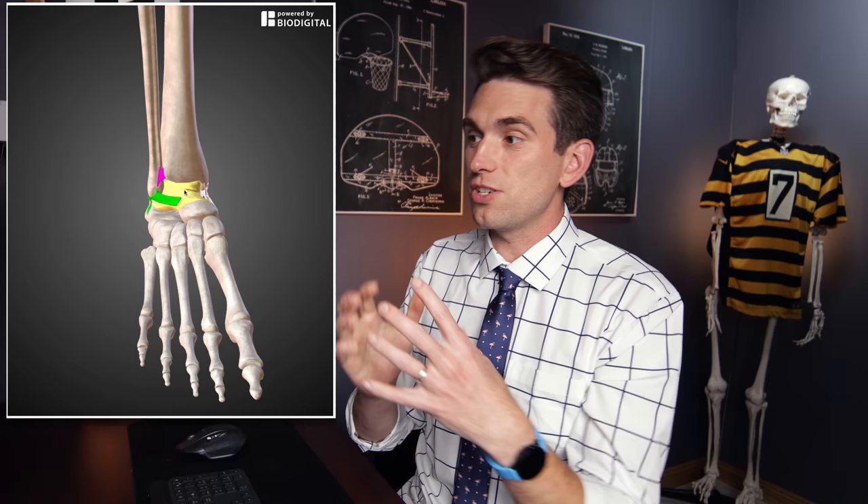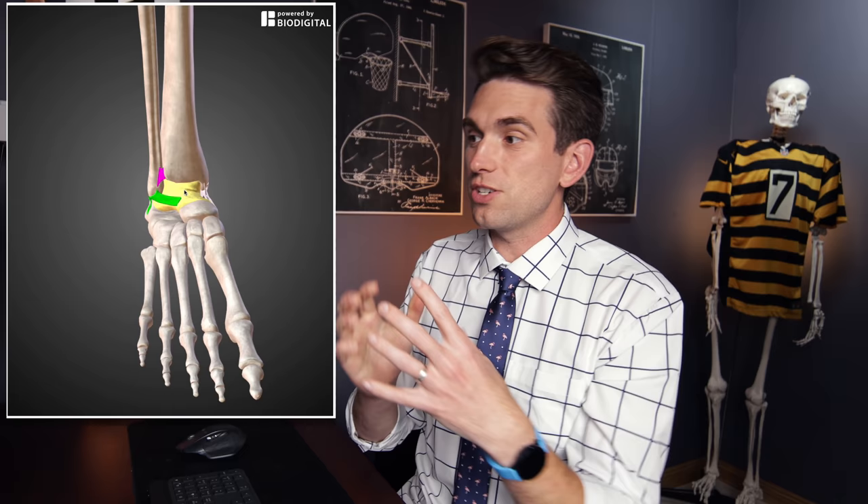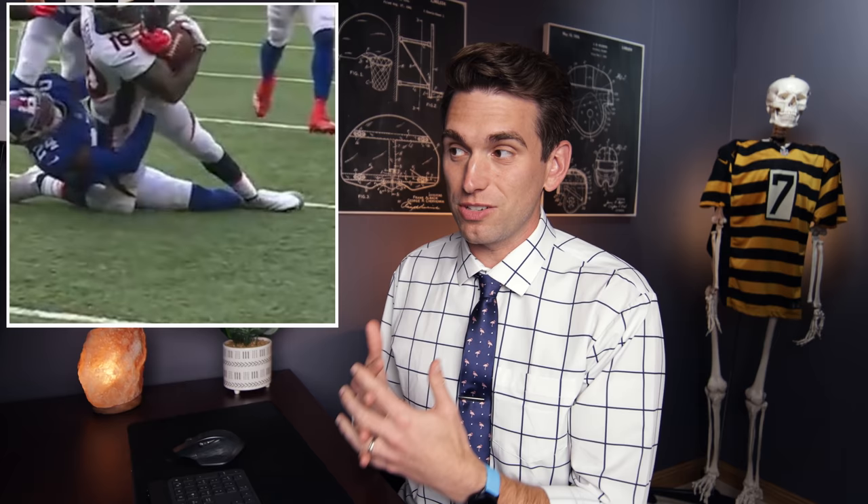Because the talus is locked in between the tibia and the fibula, going into external rotation stresses the high ankle sprain ligament, pushing those bones apart. Going back to the play, we can see as the defender initially falls on Judy's ankle there's a lot of forced eversion — the inner portion of the ankle goes down to the ground, stretching those medial deltoid ligaments — and then from the front there's severe forced external rotation. Classic position for a high ankle sprain.